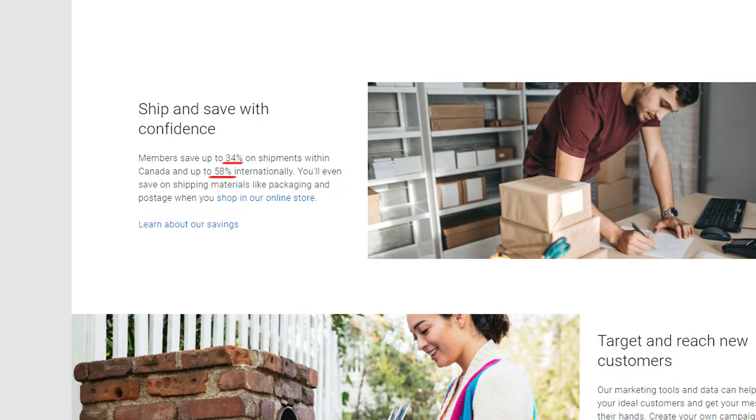Tip number four is register for a business. To offset your cost of insurance, register for a business with your courier service. You can save a ton of money over the course of your career simply by registering for a small business account. Currently, at the time of making this video, Canada Post's small business members can save up to 34% shipping within Canada and up to 58% shipping internationally. So do your research, find a courier service that works best for you, and find one that you can get some small business bonuses with.